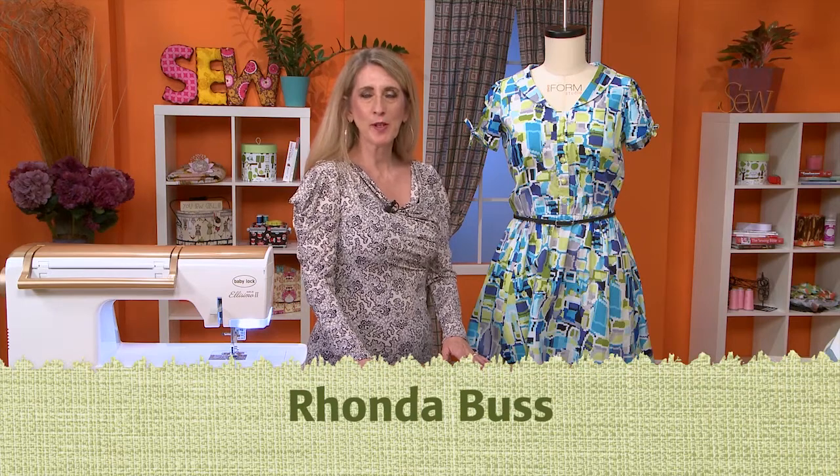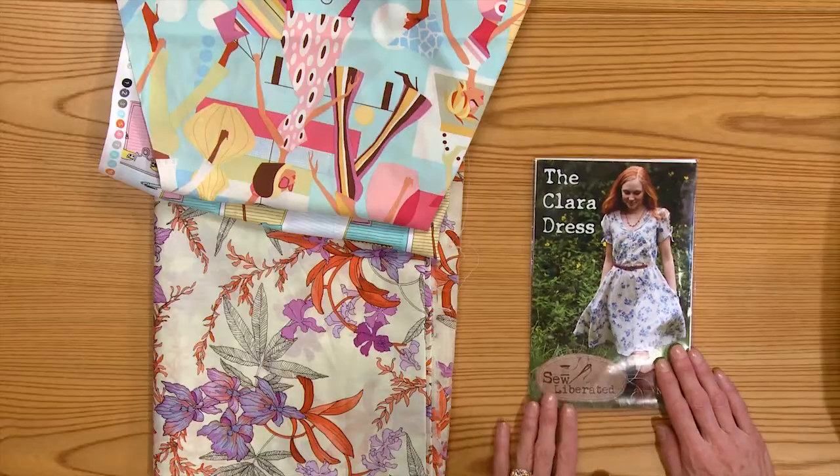Hi, I'm Rhonda Buss, and I'm going to walk you through the process of making the Clara dress by Sew Liberated.